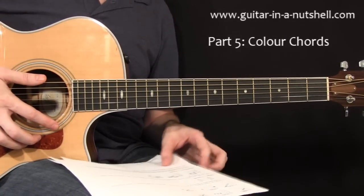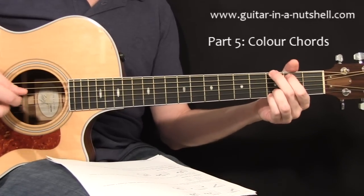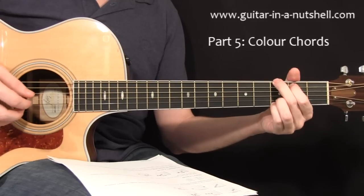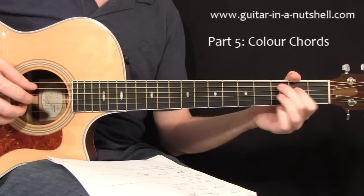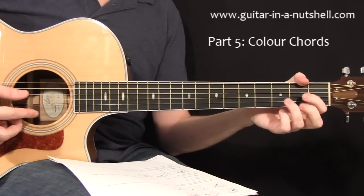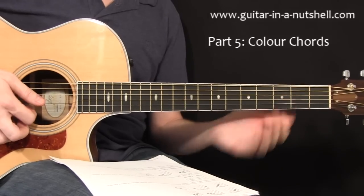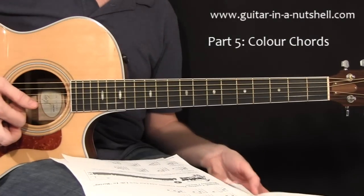The diagrams for those three chords are in the course book. You can also put those into progressions. For example, we could have G into C major seven, then A minor seven, and D.